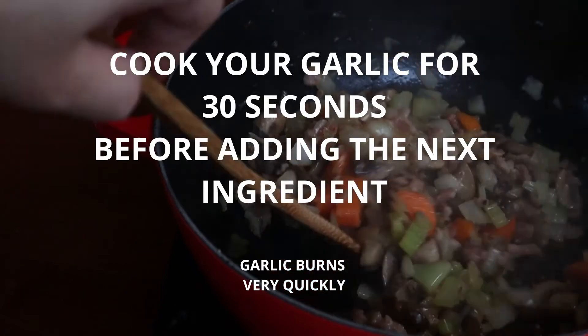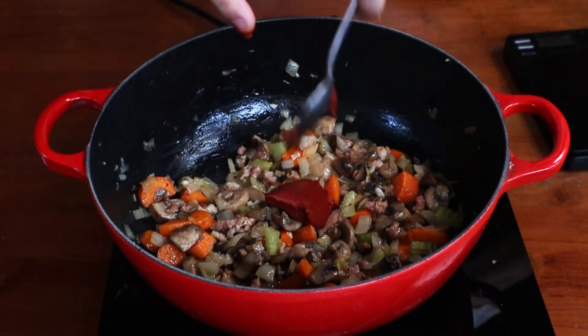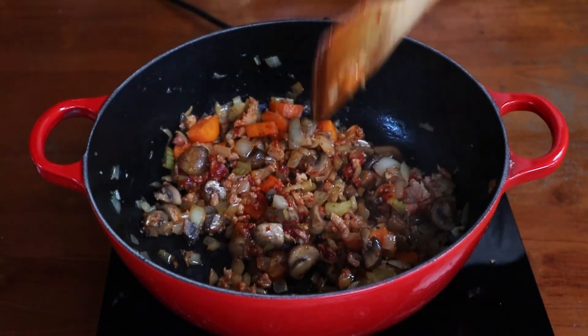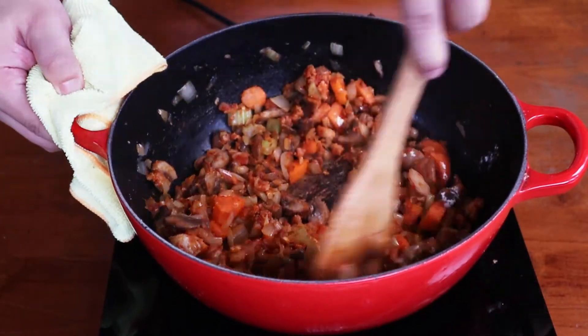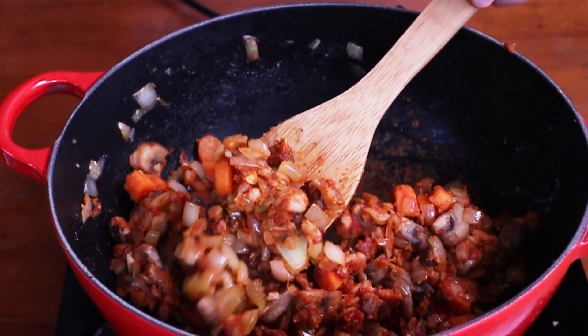Toss in your garlic and cook them off for about 30 seconds. With all the vegetables sorted, it's time for the tomato puree to join the party. Mix it in well with everything and cook it out for about a minute. Finally, pour in the flour and mix everything until there are no visible white specks. Cook out the raw flavour of the flour for about 2-3 minutes and remove the vegetable paste off the heat.